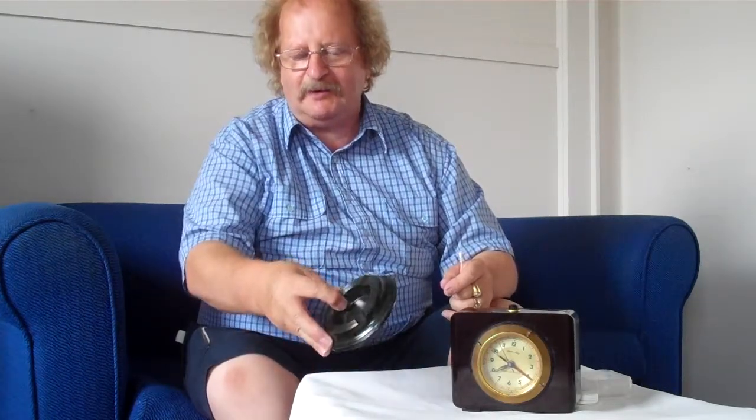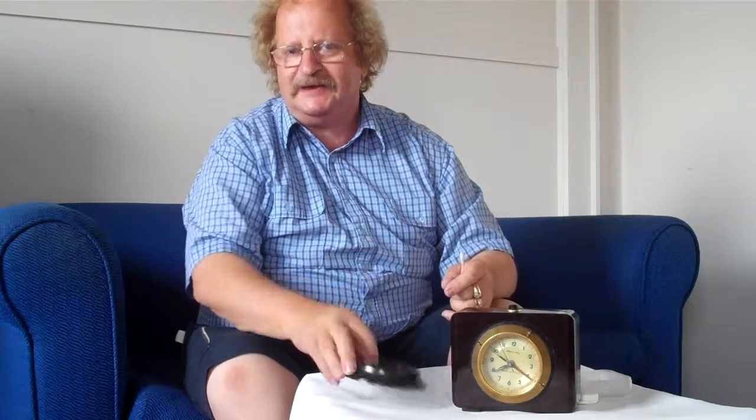Now all the clocks that I do and sell have all been serviced by an electrician. You could pick that ashtray up straight away and think, oh, that's Bakelite — but when you test it, it's not.